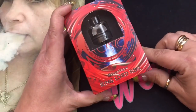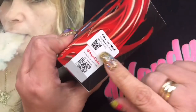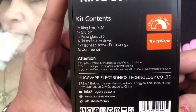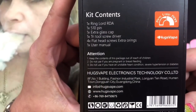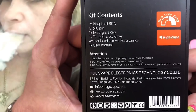Here we are with the Ringlord RDA by Hugsvape. This is an RDA that they designed. It says Ringlord RDA here. It's got your scratch-off authenticity here. My color is actually gunmetal and on the back you're gonna get your kit contents. It's gonna tell you that it's coming with the RDA, a 510 pin, extra glass cap, tri-tool screwdriver, flathead screws, extra o-rings, and user manual.